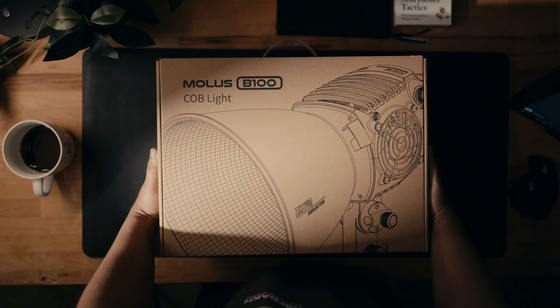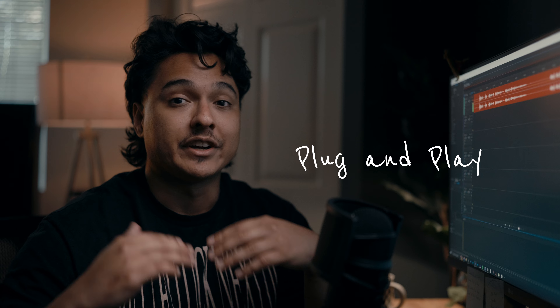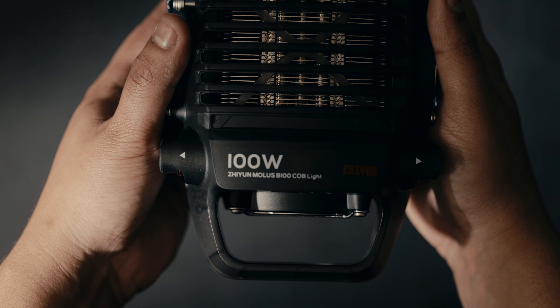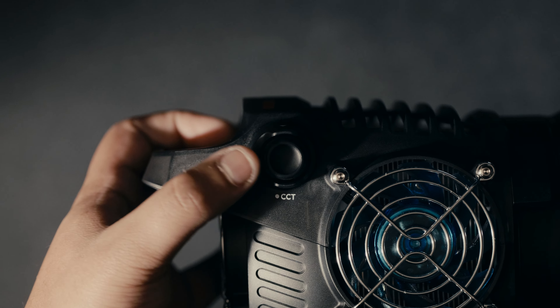At a glance, you can tell that it's tiny and it's lightweight. But this tiny light is jam-packed to the brim with features. The first thing I noticed when I opened the package was that this light doesn't have that huge power adapter. Everything is built in directly into the light, so this thing is literally the definition of plug and play.